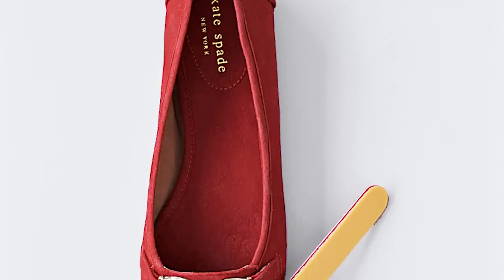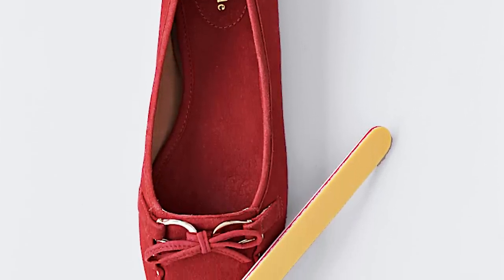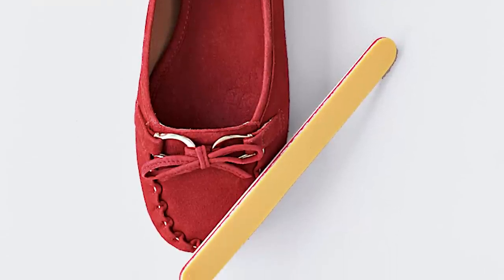Remove small stains on suede by gently rubbing an emery board across the problem area. It should get rid of the splotch and refresh the nap.